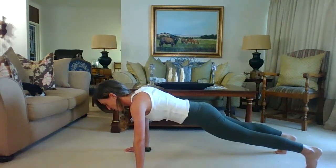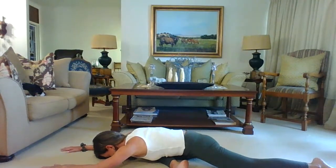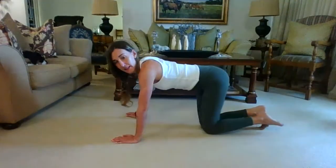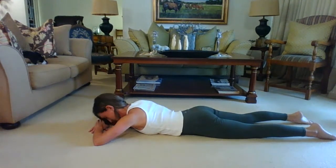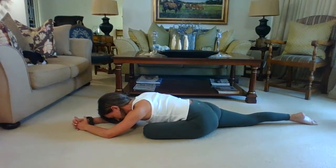Five, four, three, two, one — right leg comes forward into a pigeon pose and we fold those arms down to breathe. Take one more deep breath with the right leg forward. Walk it all the way back to plank and then bring that left leg forward. If one knee is slightly hurting then give it a miss, or roll over onto your back and do a nice little figure-four stretch.